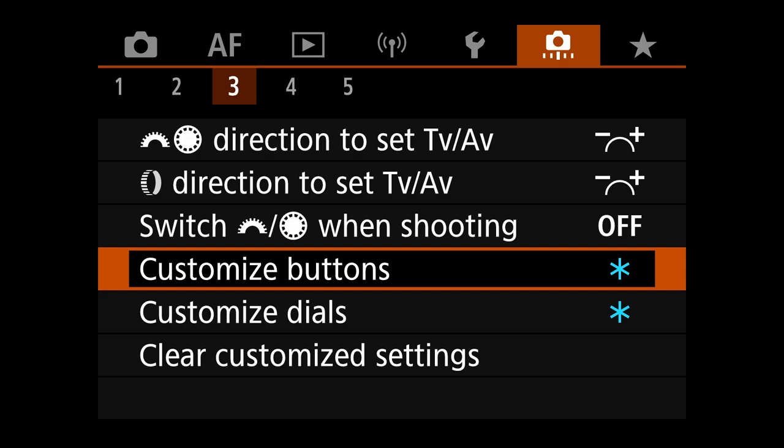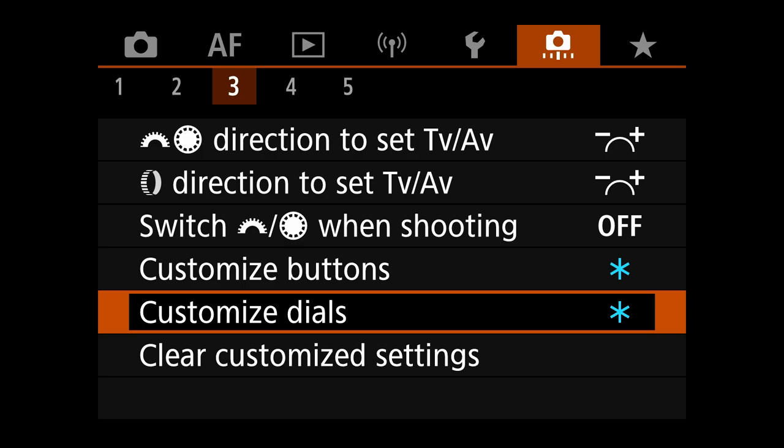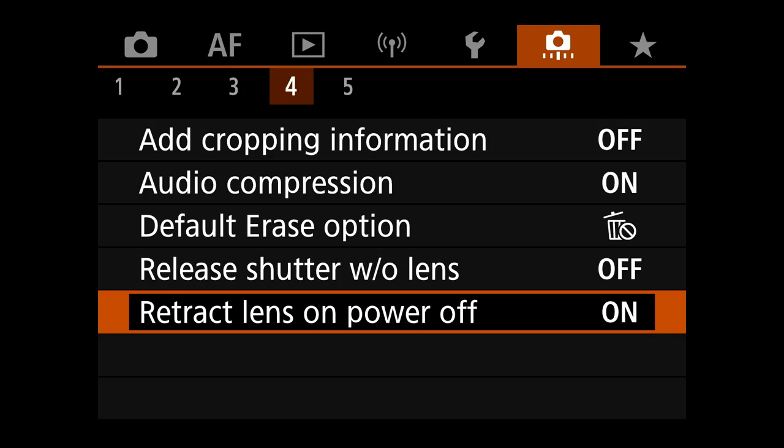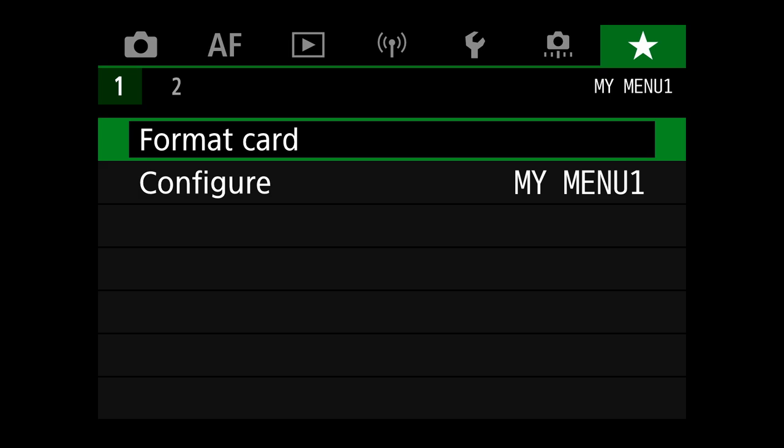In custom dials, the only change is that the control ring controls my AF area selection. In My Menu, tab one, I added format card for easy access to formatting cards when I put them in my camera. That was a pretty complete run-through of how I have my camera set up.